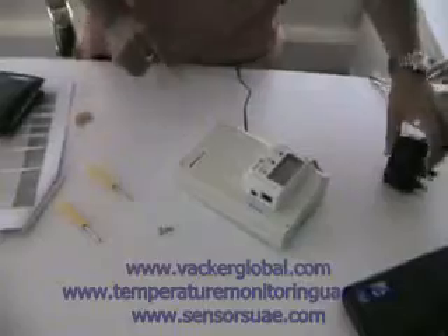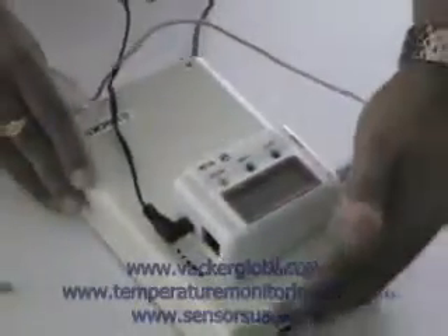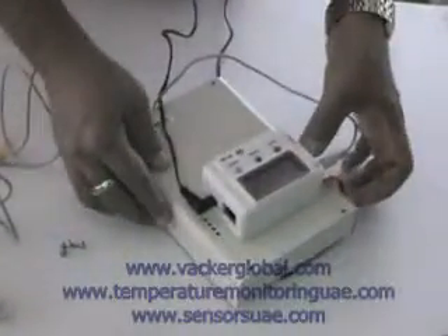This is the power plug for the device — this can be connected to the power. Secondly, this is the power for the temperature monitoring device. This is to be connected to this point and then to the power plug. This is the sensor — it reads temperature as well as humidity — and it needs to be connected to this point over here.